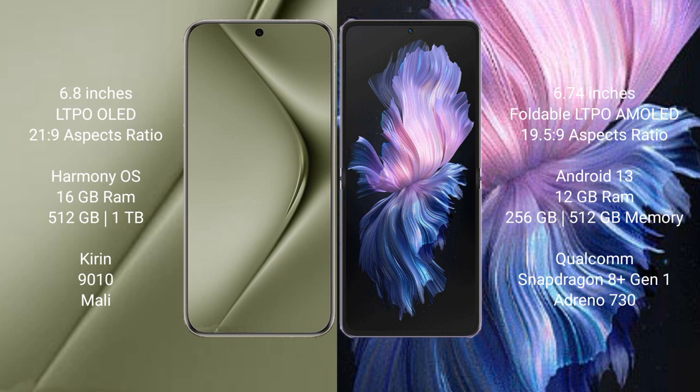The Huawei Pura 70 Ultra runs on the HarmonyOS operating system, while the Vivo X Flip runs on Android 13.